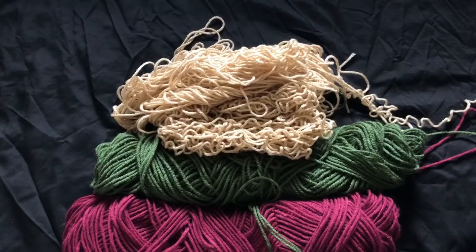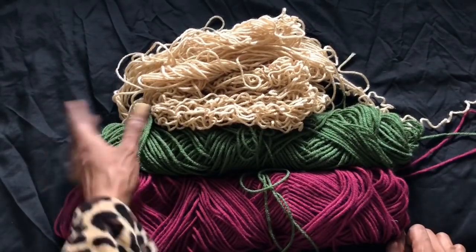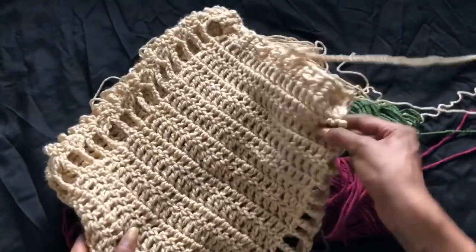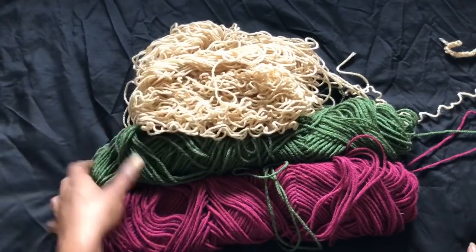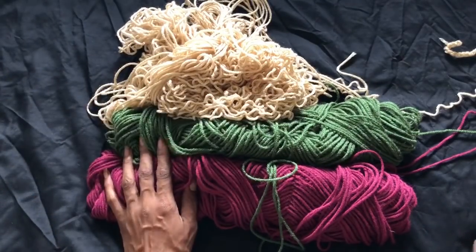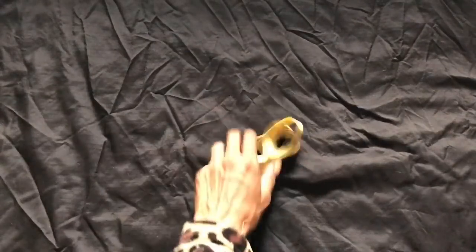Hi guys, so today starting off our shorts I'm going to use the same Super Saver red heart yarn that I have been using, and the cream or buff color. I'm using a skirt that I already made and I'm just taking it out because I didn't like the skirt anyway. That's why the yarn looks all crumply because it's already been used — just letting you know why my yarn looks so terrible.